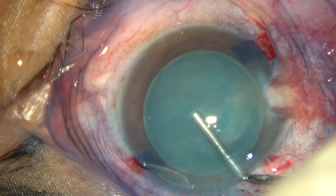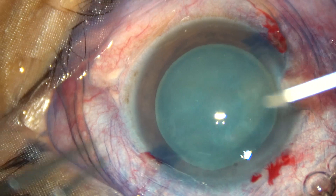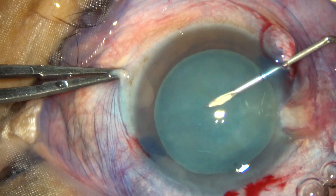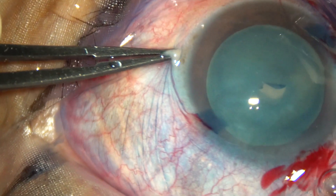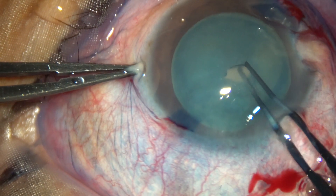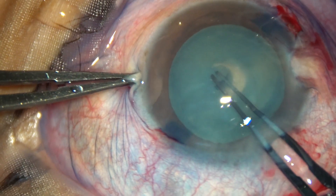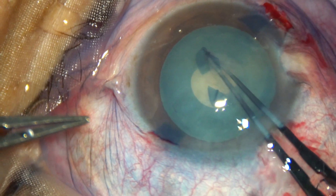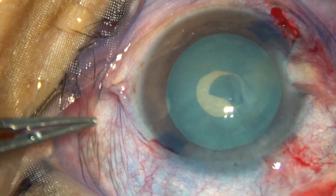This is the second case. Visco is filling the anterior chamber. A 23-gauge bent needle is used to incise and make a C-flap. Some cortical matter comes out. This C-flap is rotated and converted into a small rhexis. There is some tendency to go to the periphery, but it can be easily controlled.